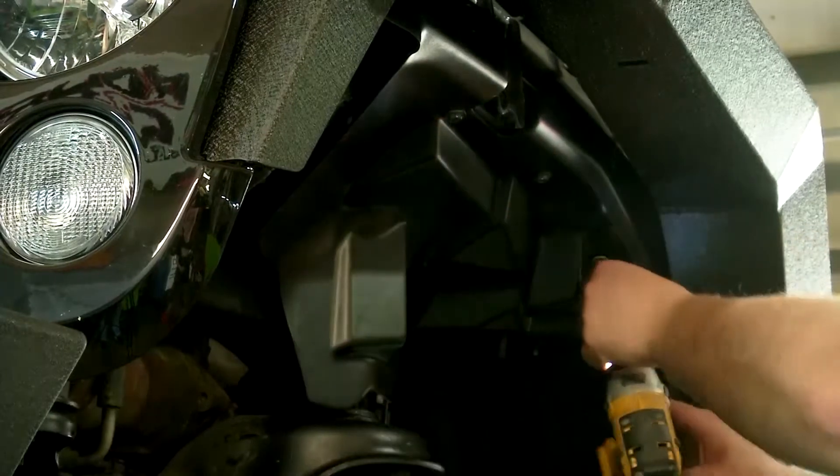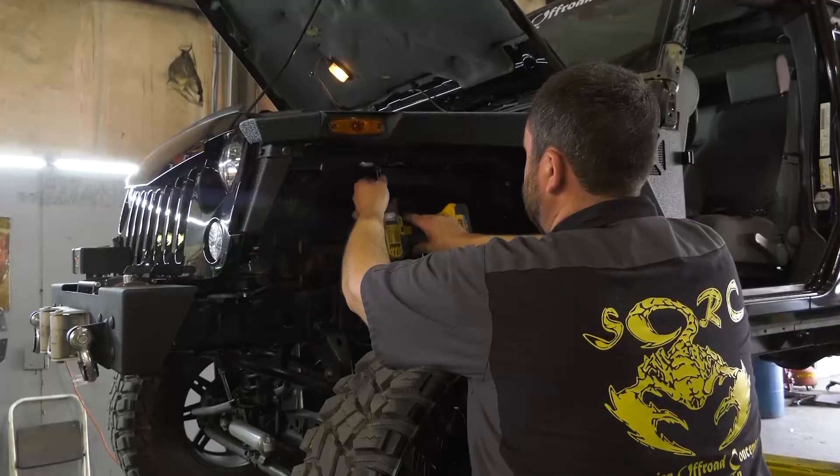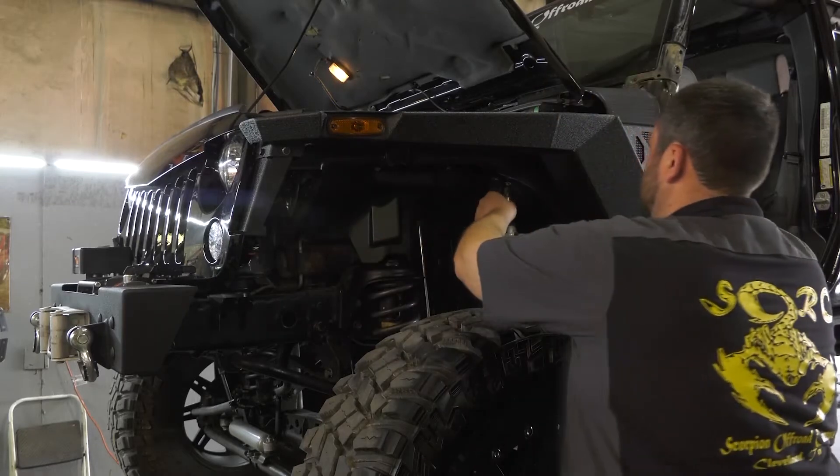After installing the fender, we're going to move on to installing the inner fender. It utilizes the factory hardware along with new hardware also.